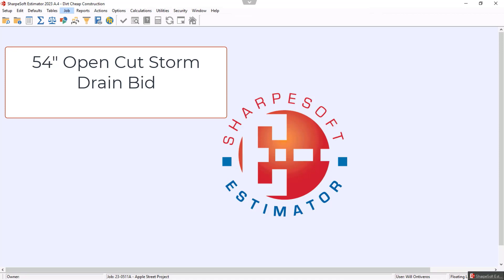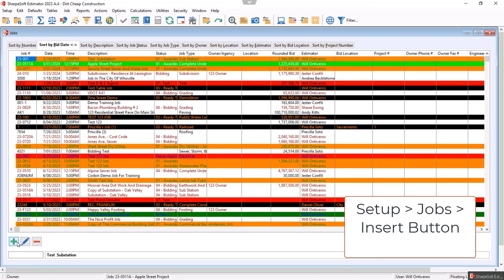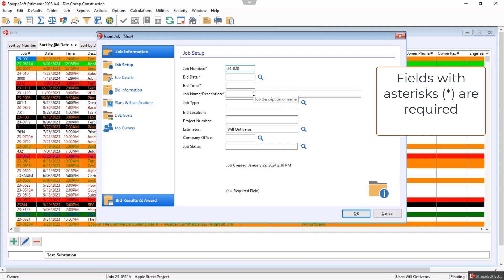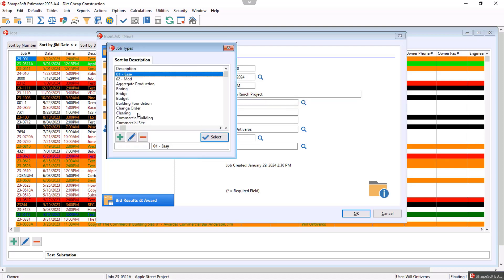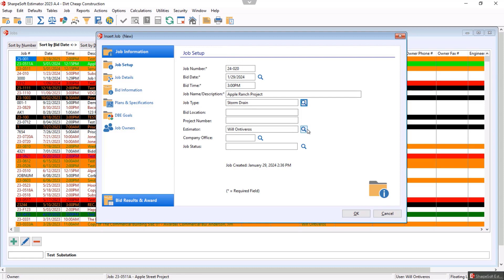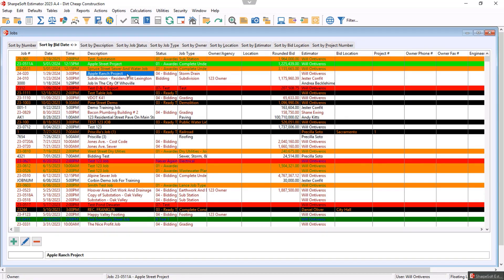Hello friends, today we're going to be looking at how to bid a 54-inch storm drain with the Sharp Soft Estimator. We hit Setup, go to Jobs, and set up a brand new job. We'll call this job number 24-020 — that would be the 20th job bid in 2024. The date will be the 29th at 3 p.m. We'll call this the Apple Ranch Project. The job type is completely customizable — I'll put Storm Drain, hit Select. For the company office we'll go to Dirt Cheap Construction, job status set to Bidding, and hit Okay. Notice now we have a job ready for us to start bidding.